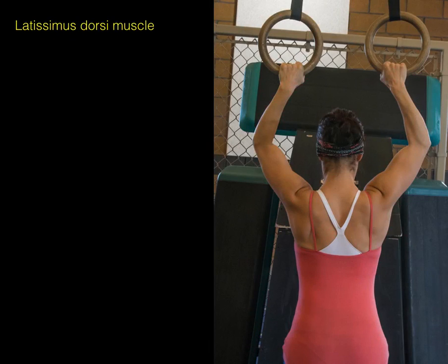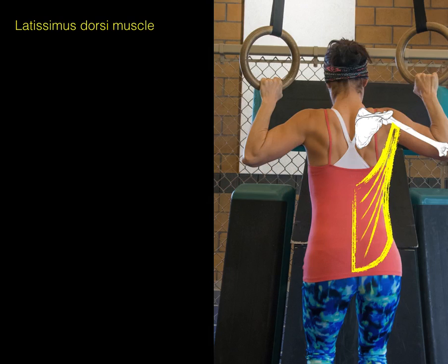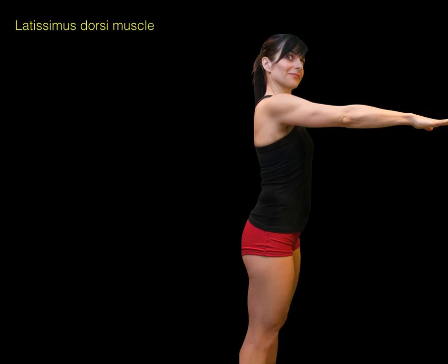Here we have the action of latissimus dorsi. There's the scapula, and there's the humerus. When the muscle contracts, it will pull the humerus down — as in doing pull-ups. This is adduction of the glenohumeral joint.